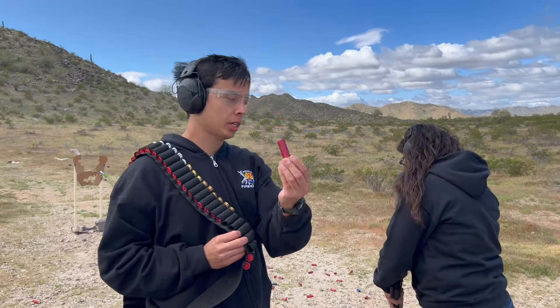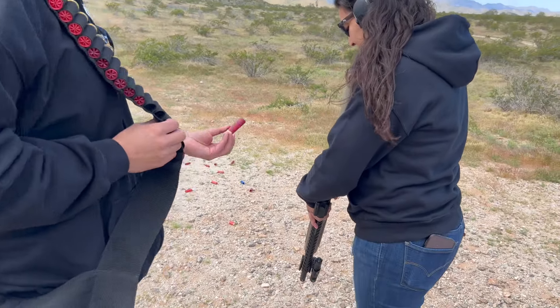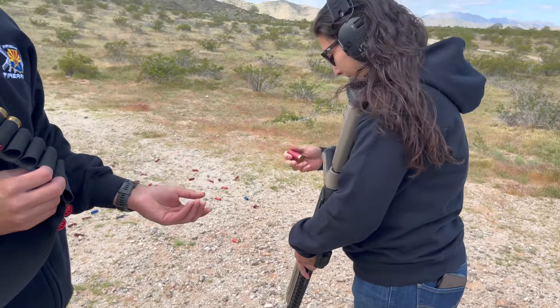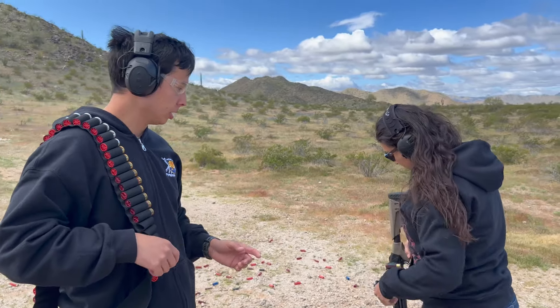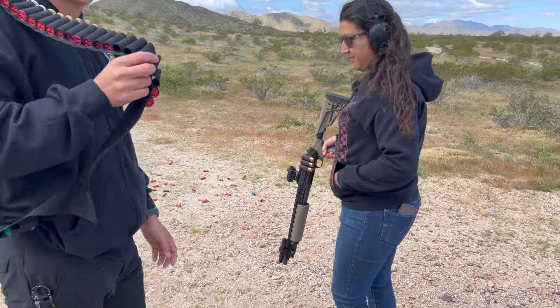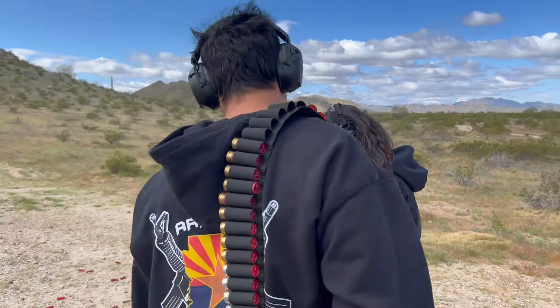So we're just loading up some birdshot for Danny here to shoot. She's got the Mossberg 500 ATI Scorpion edition. It's got nice polymer furniture, adjustable stock, heat shield, and we got a red dot on this one. It's just birdshot, so it shouldn't be too crazy.